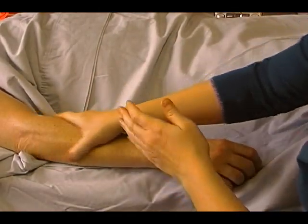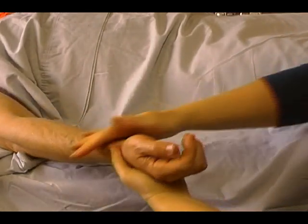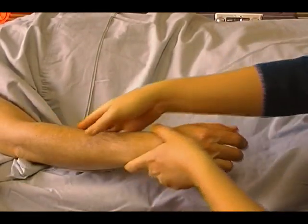Just do this for a little bit until their skin gets a little bit warm. On the forearm, what we did was work up the forearm on the top surface and on the bottom surface.